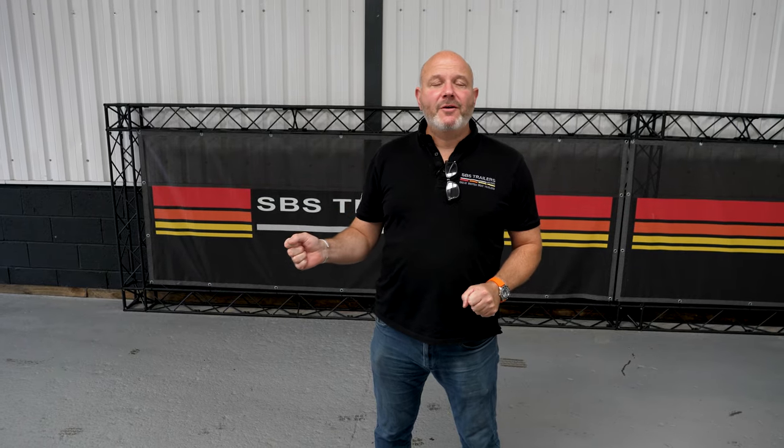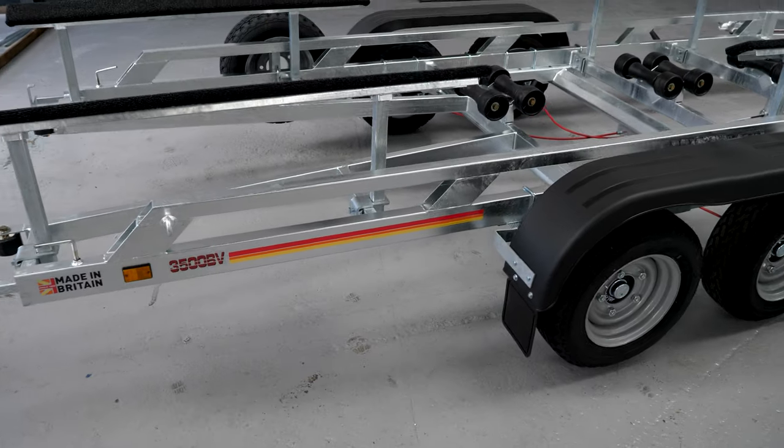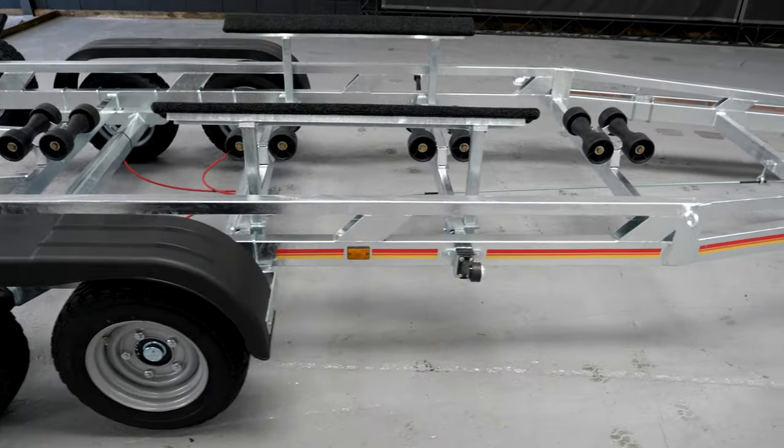Hi, I'm Andy. Today we're looking at our model R4 3500 BV. The BV bit is important on this one because it's a bunk trailer with a V cut-out at the rear. This trailer is designed to allow inboard boats with shaft drive that have a skeg, rudder, pintle — that type of thing. They need to have an open-ended rear section of the trailer to allow the boat to come on, which gives room for the prop, rudder, and skeg.